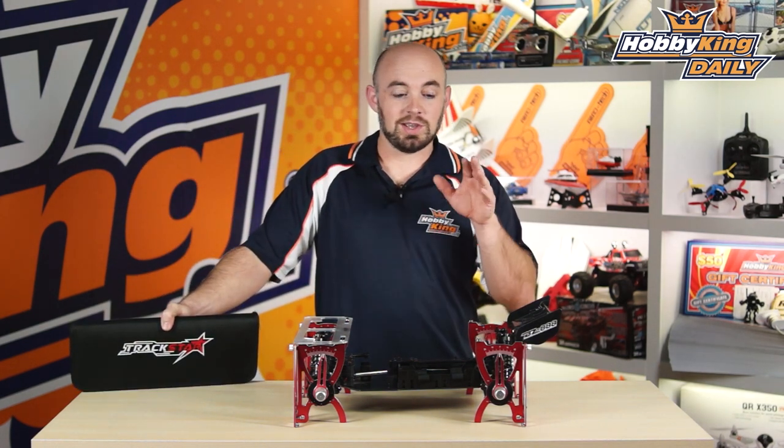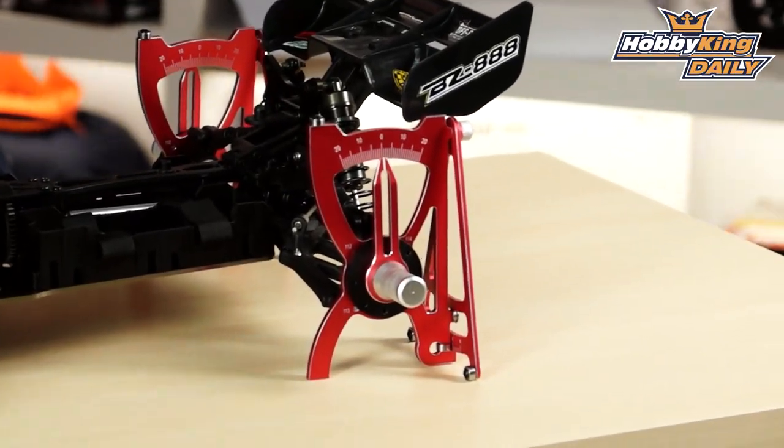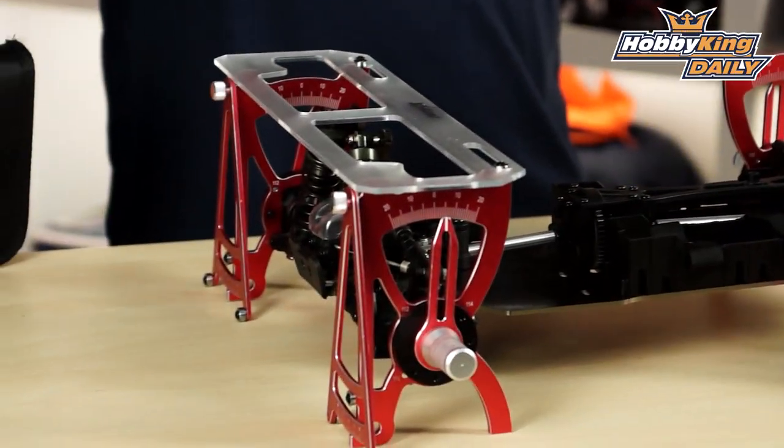So again, check it out. It is the 1/8th scale TrackStar vehicle chassis setup system. It is available now, and as always, check out our YouTube channel for all of our other great daily videos. We'll see you guys next time.